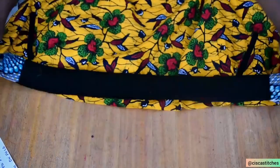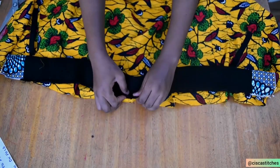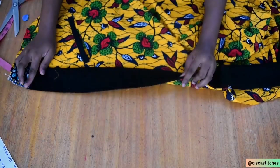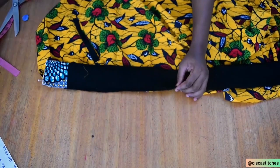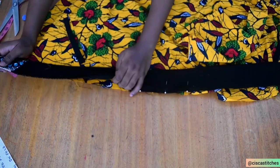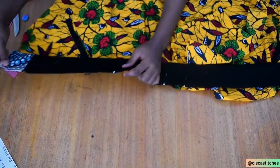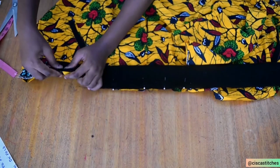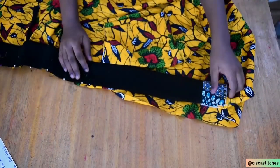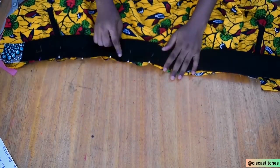My ribbon is smaller than the fabric because it is quite stretchy. I pin the midpoint of the ribbon to the center back, then stretch and pin down around the entire bottom edge. Stretching the ribbon as you pin makes it easy to sew on the sewing machine. This stretchy ribbon is what gives the bomber jacket its effect. I'll repeat the same for the other half of the bottom of the jacket, then take it to the sewing machine and sew with a half-inch seam allowance.